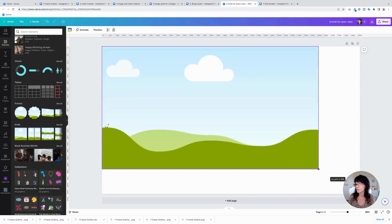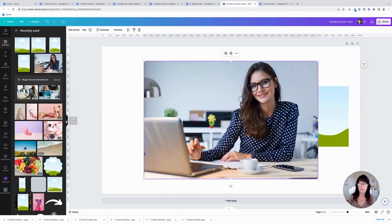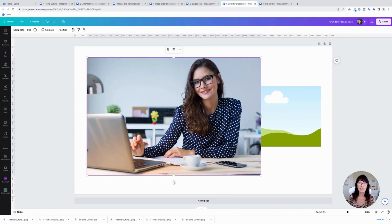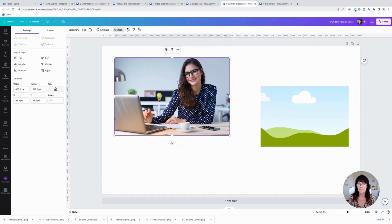Go to Grids, add a single grid, resize and move it to the side. Then grab a photo. To see the exact proportions of that image, you can click on Get Info, or an easier way is to click on Position. Here are the dimensions of that image — this one is 1295.6 by 864. We're going to bring this down a little bit since that's a large image.